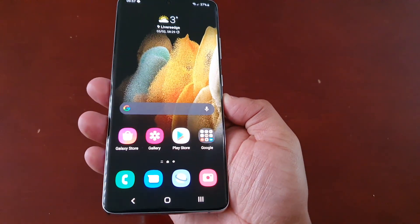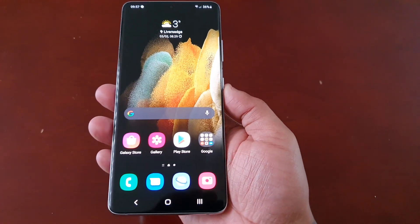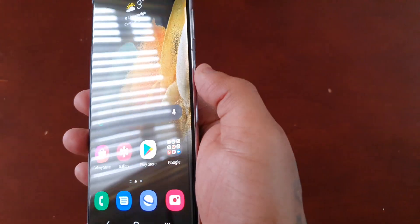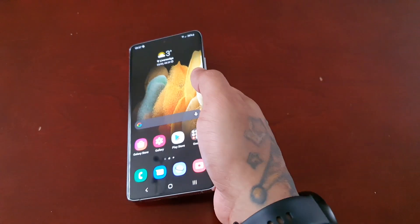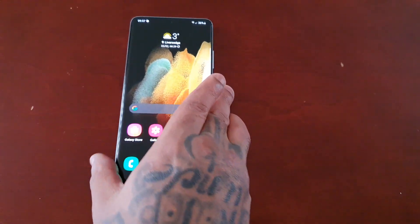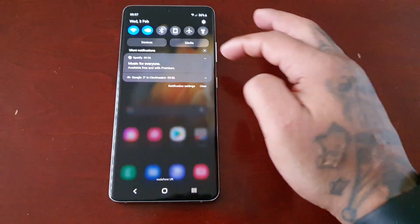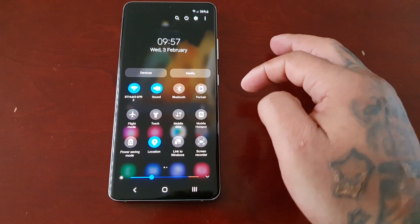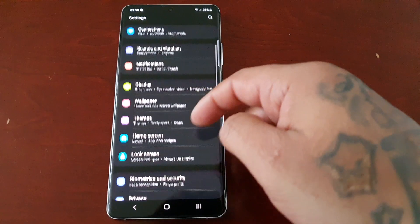I'm going to show you how you can remap this button to bring back the actual power menu. It's real simple to do. All you have to do is pull down the notifications and go into Settings, then scroll down.